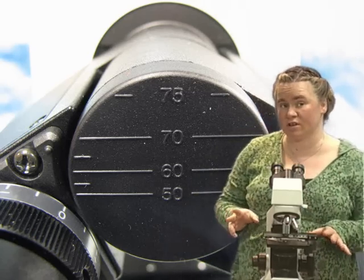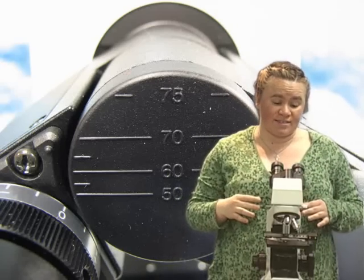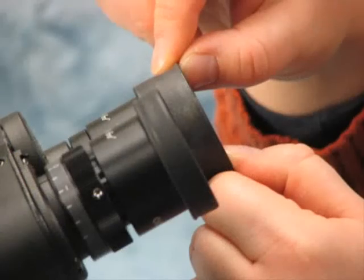The last thing we're going to look at on these scopes is specific for people who wear eyeglasses. If you don't wear eyeglasses, you wouldn't make this adjustment. If you do, you want to make it so that you can be closer to the microscope and the image that you're trying to see.